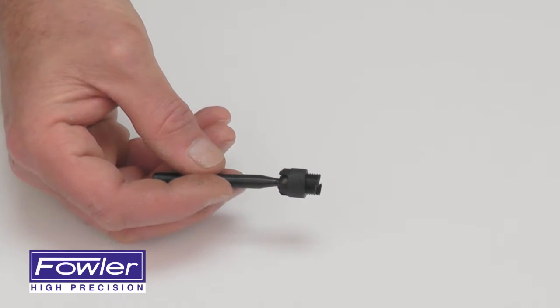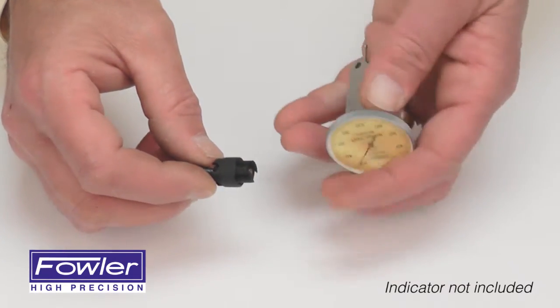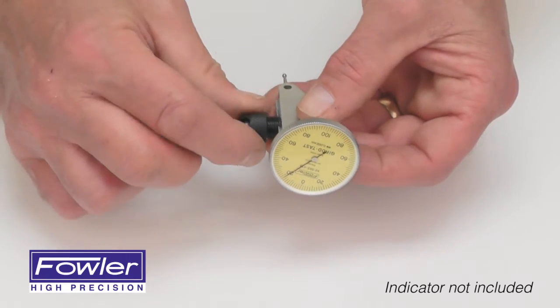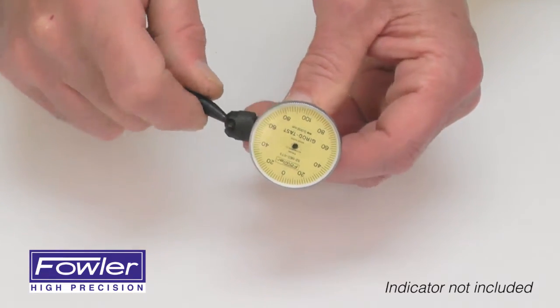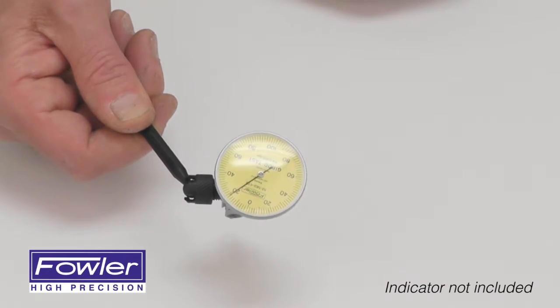Great for use with mag bases, dial gauge holders, and height gauges. Simply mount it on any dovetail and tighten the knurled screw. It can also be tightened at various angles to be used in virtually any position.